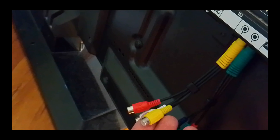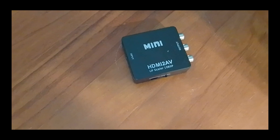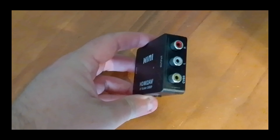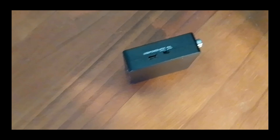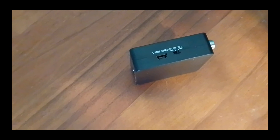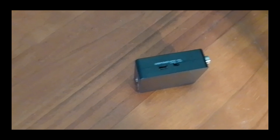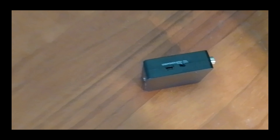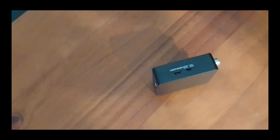The next option is AV, also called composite — the yellow, white, and red cables. To connect the Chromecast to the AV input you need a HDMI to AV converter with HDMI input and yellow, white, and red on the other end. This adapter has a PAL/NTSC signal switch for your country. I'm in Australia so I'll keep it set to PAL. NTSC should also work most of the time, and if you're in America, set it to NTSC. There's also a USB power cable included.